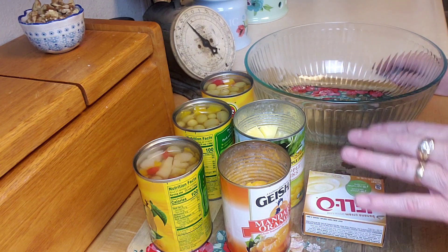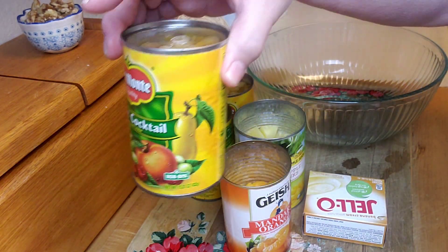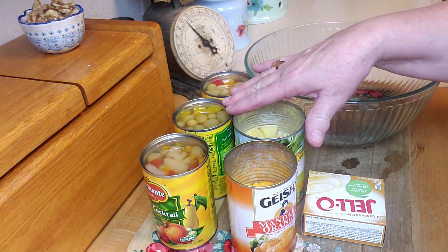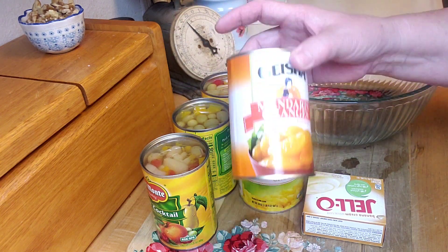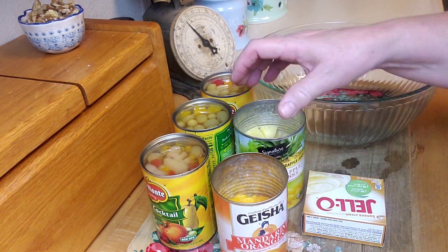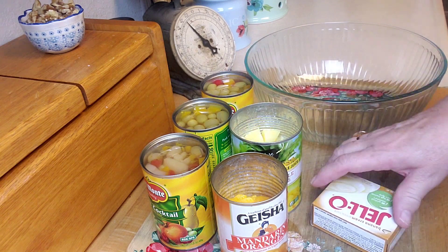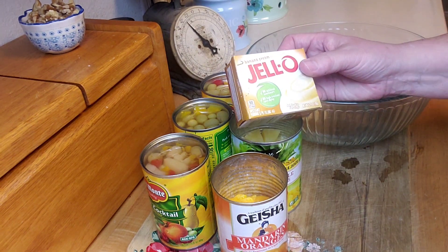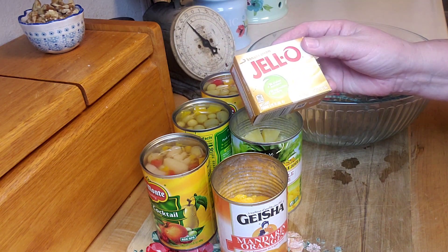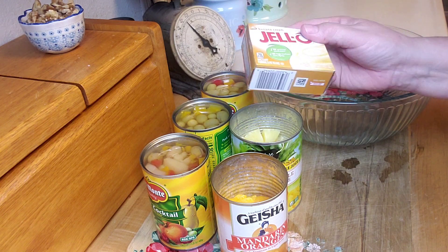This is real simple. It's three cans of the 15-ounce cans of fruit cocktail — do not drain those, keep them undrained. If you made your own fruit cocktail, it would be delicious too. Then two of the small or one large can of mandarin oranges, drained, and one can of pineapple chunks, drained. And then a packet of banana cream instant pudding — or you could use vanilla. This can be on your shelf, in your pantry, available all the time.